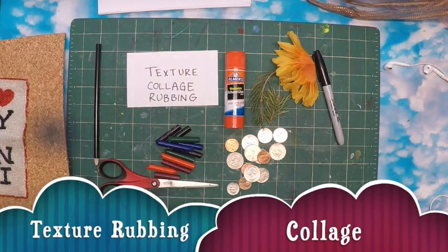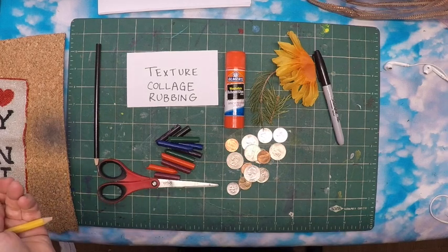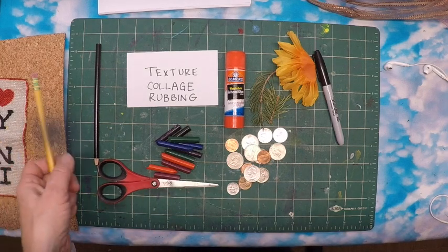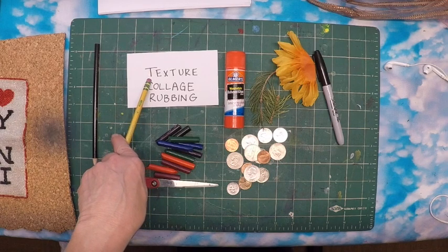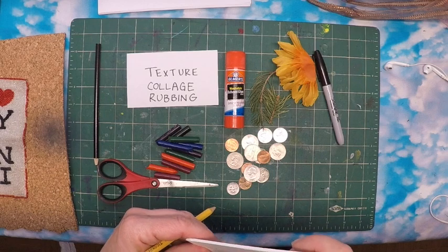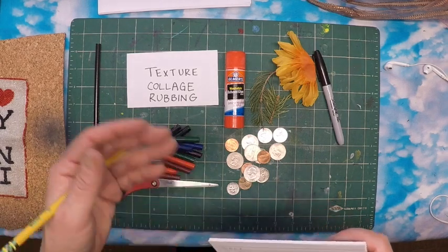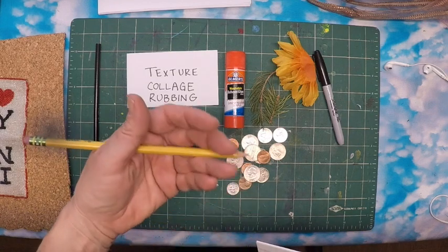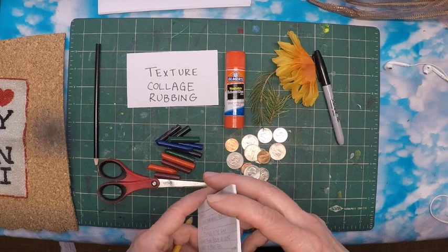Hello kids! Welcome back to art class. Today we are going to be exploring the element of texture in our art making. Texture is the way something feels, or it's the way something looks like it feels in art. Think about a photograph of a dog — if you could pet the dog you could feel its fur, but if you're looking at a picture you can only sense what it is through looking at it.